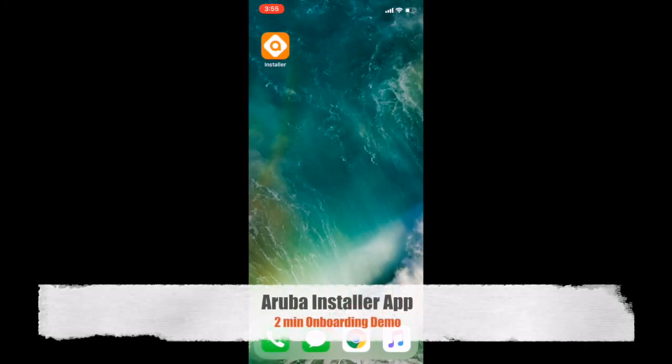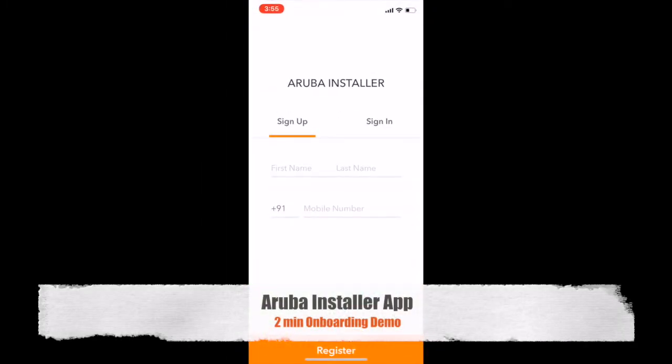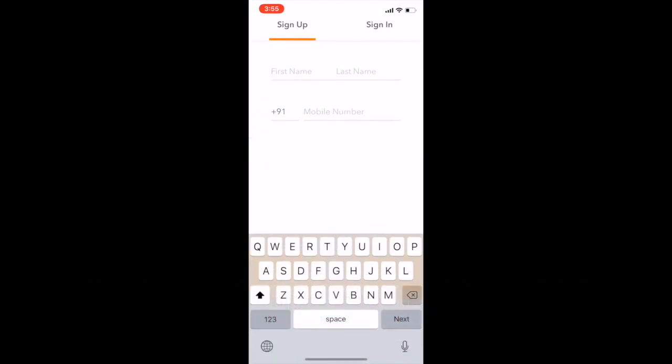The Aruba Installer app provides a simple way to onboard Aruba networking hardware, such as a branch gateway, access point, or switch.